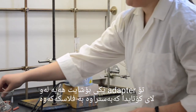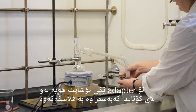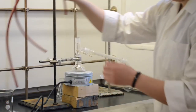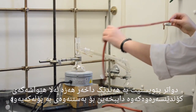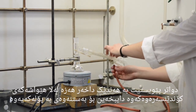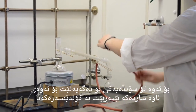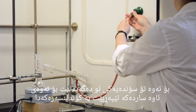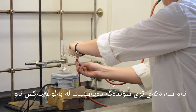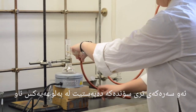Once you've got your vacuum adapter on the other end, a receiving flask can be added and clamped. Next, you need to add some hoses. From the lower side of the condenser, closest to the receiving flask, that is where you attach the hose to the cold water. The more elevated side is where you attach a hose leading to a drain.